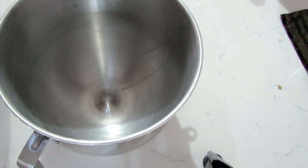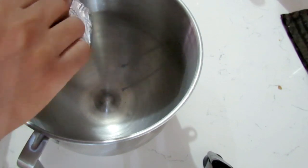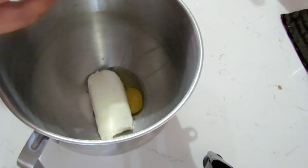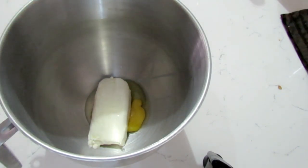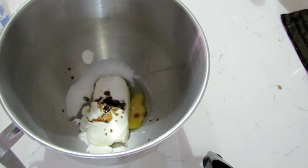Now the next thing we're going to do is just basically add the ingredients to our mixing bowl and mix until everything is nice and smooth. The cream cheese was at room temperature, and this helps so that there are no extra clumps in it. In goes my sugar, my sour cream, and my vanilla essence. I'm just going to mix this all up until it's nice and smooth.